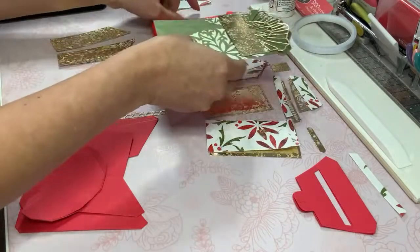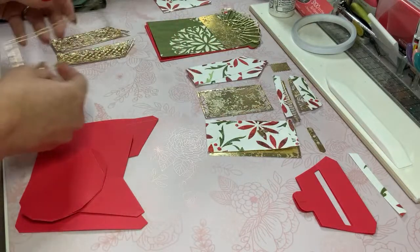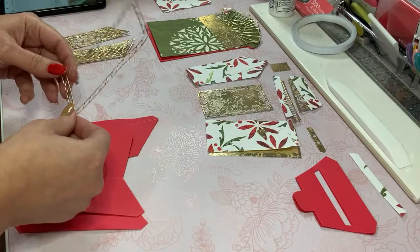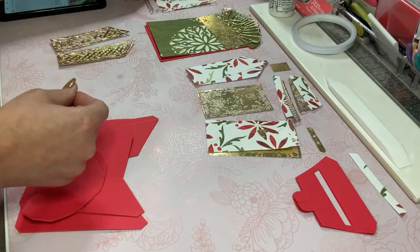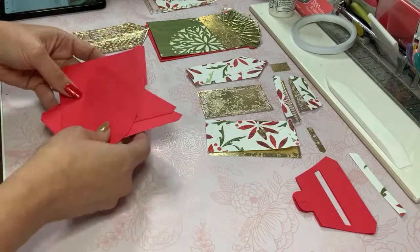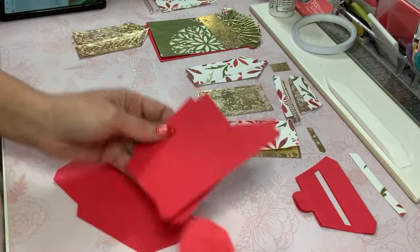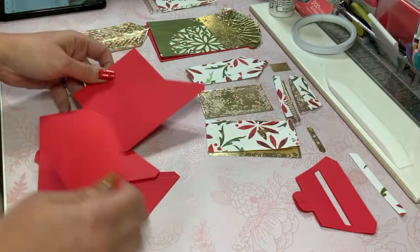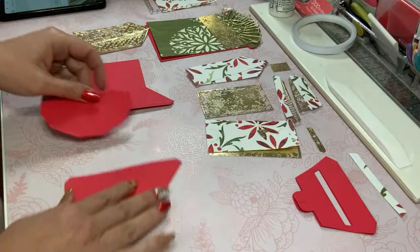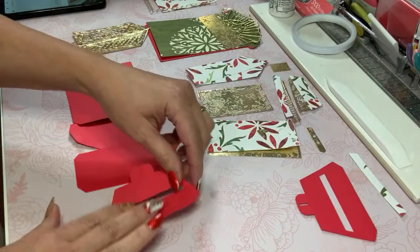It's probably going to be self-explanatory but of course if it presents a challenge, I'll be happy to let you know what this is all about. It's looking like I missed a piece so I will need to cut out one more, but in the meantime I'm going to be applying adhesive to all of the parts that I need. These are my extras, these are my base pieces, and I'm going to start here.